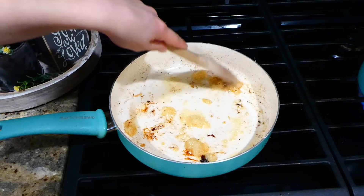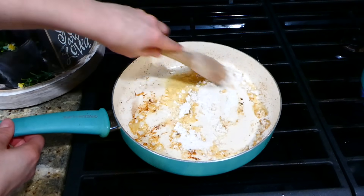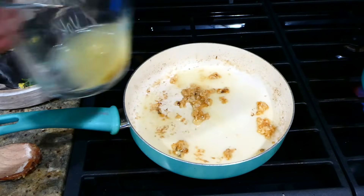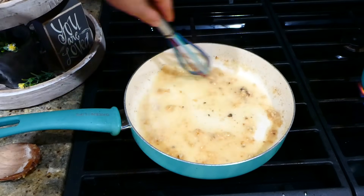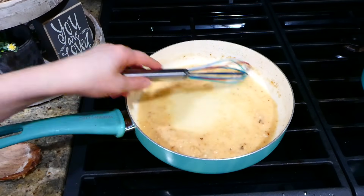I'm going to let this garlic get fragrant, and once it is fragrant I'm going to add in one tablespoon of some all-purpose flour, stir this around, and let the flour get a nice golden color. Now that it is golden, I'm going to slowly add in a half a cup of some chicken broth — you want to add it in slowly just to ensure that no clumps form.